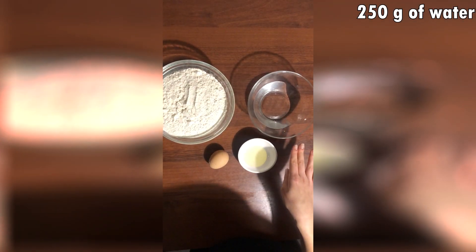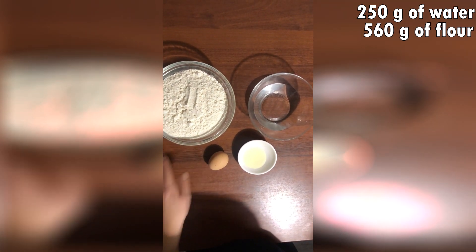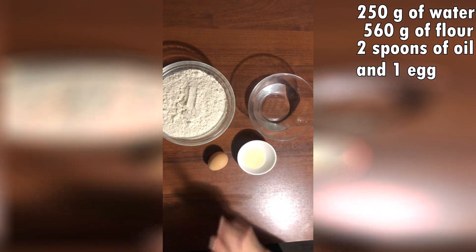For the dough we need 250 grams of water, 560 grams of flour, 2 spoons of oil, and 1 egg.